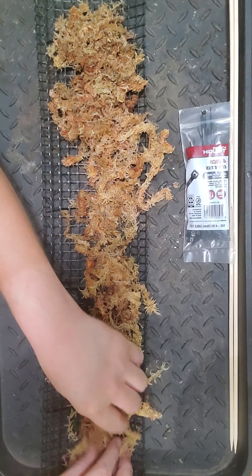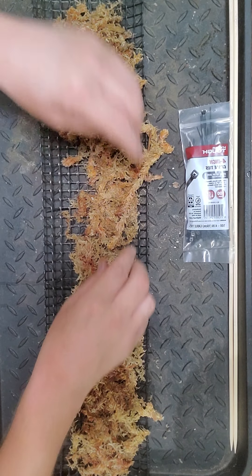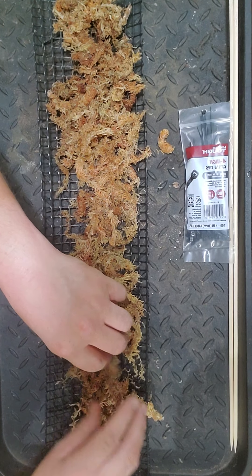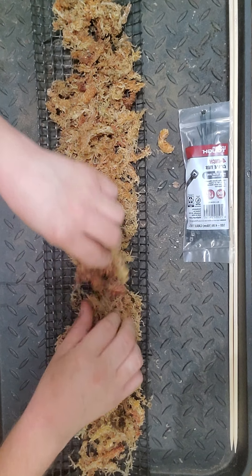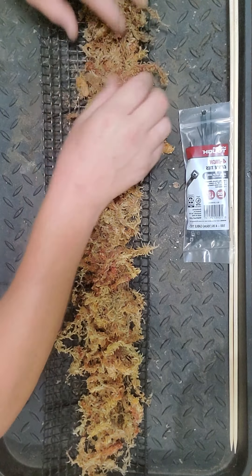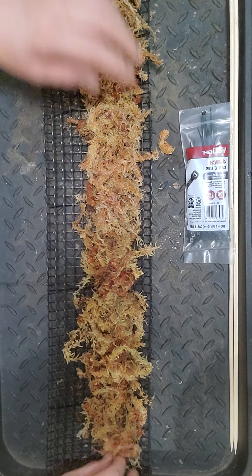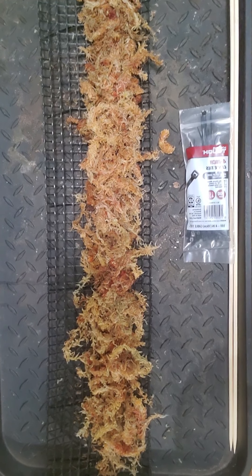Pick out anything you don't want in there - any solid pieces of wood or other leaves. I might have wanted to wet it a little bit more. I'm going to have to go wet some more - I'll be right back.